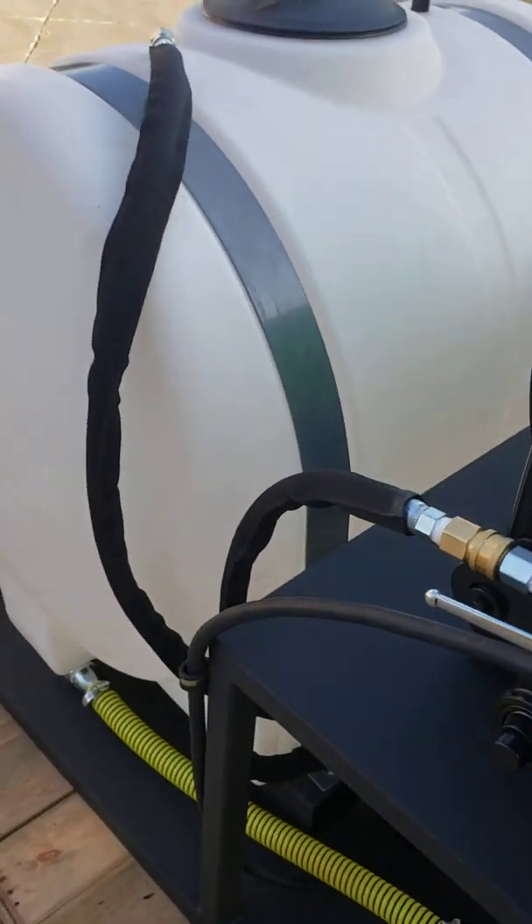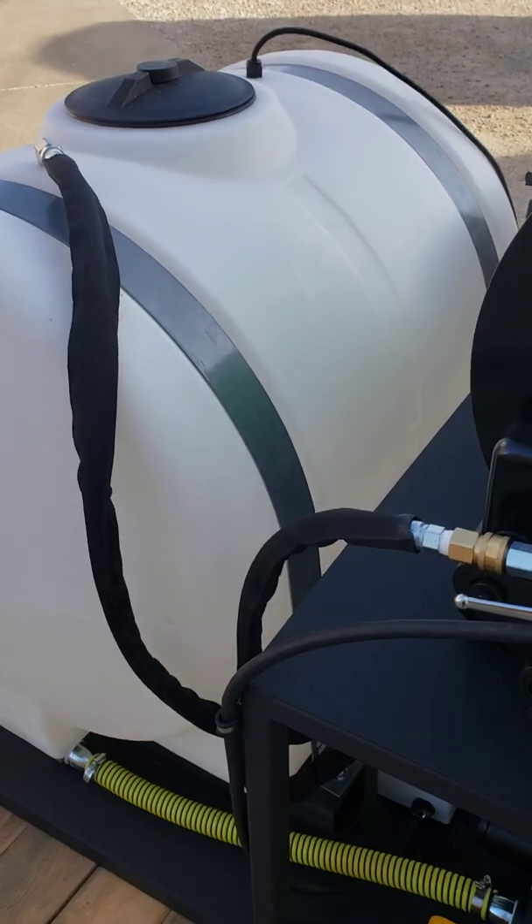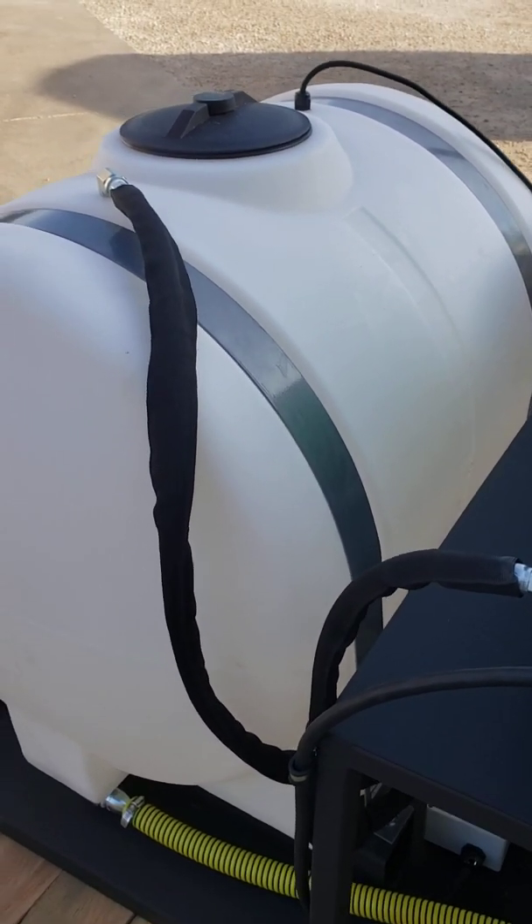We've got 130 gallons of water capacity on this one. We've also got a float switch wired up on top of the tank — if the tank runs out of water, it'll kill the engine.